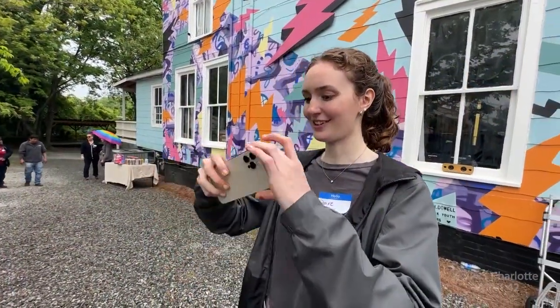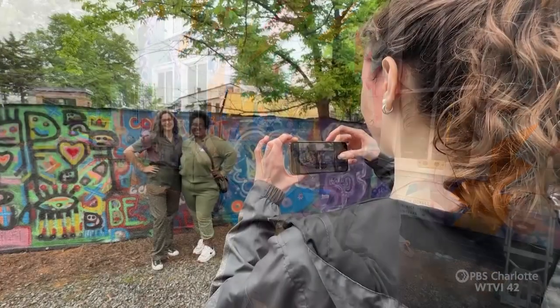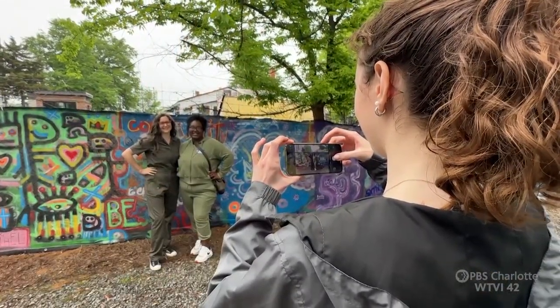I want them to walk away with a sense of community. For me, a workshop is a success if you go home and you feel like, gosh, that was really good — I want to do something else creative.